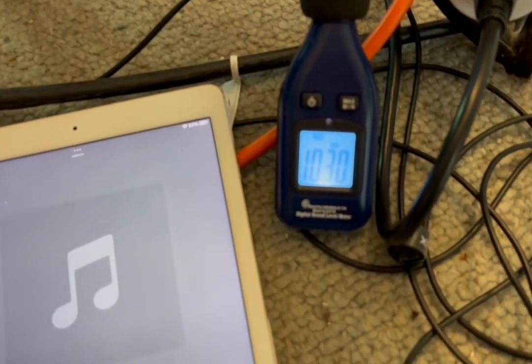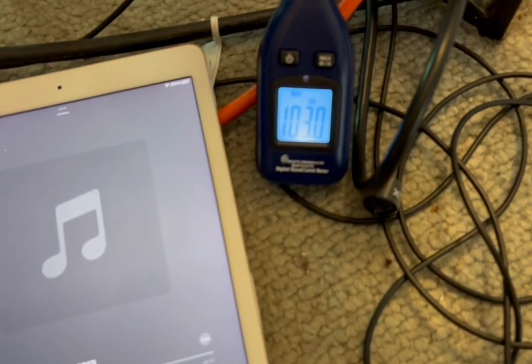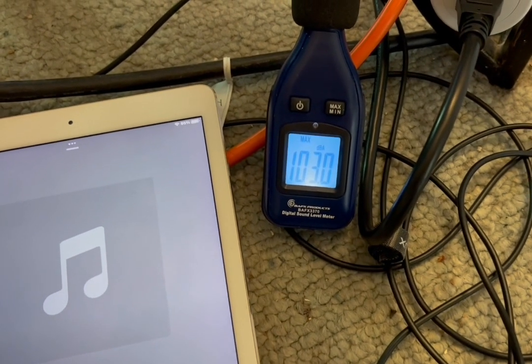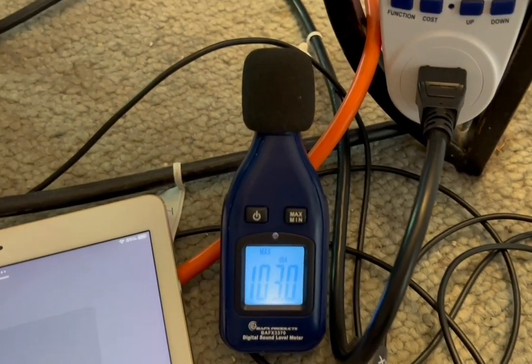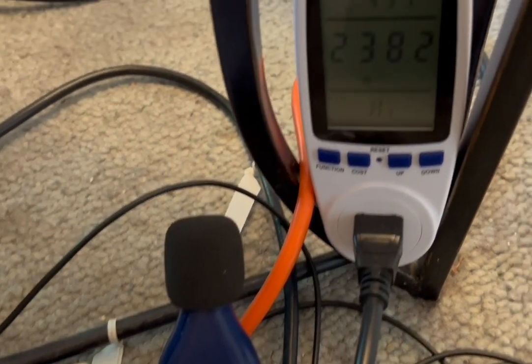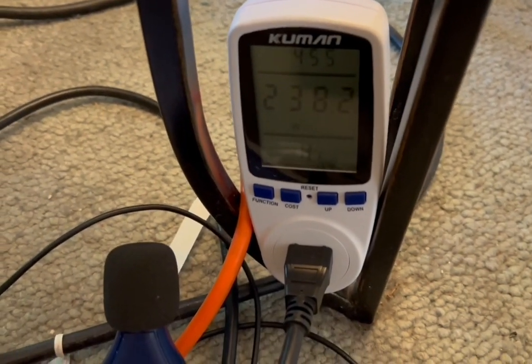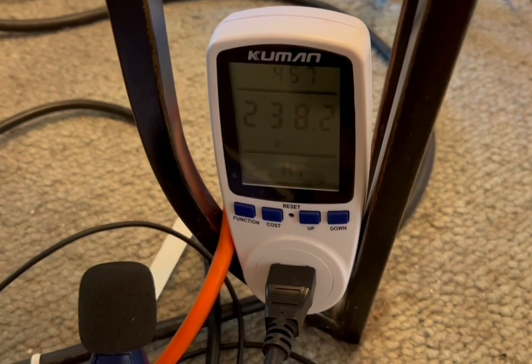I am behind the column and it's incredibly loud even with hearing protection, shaking the floor. So here we got 103 dB. That is my max volume at these settings. Now let's look at how many watts this whole unit pulls at that volume — there it is: 238.2 watts.